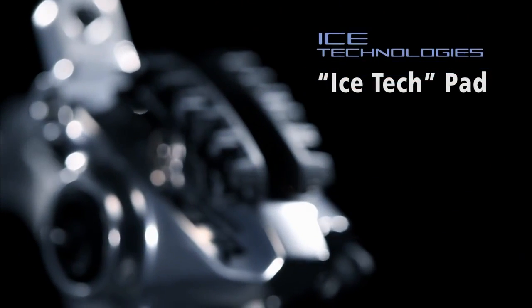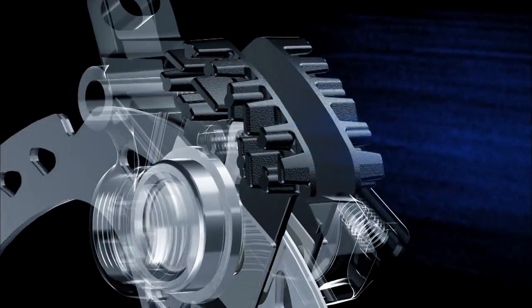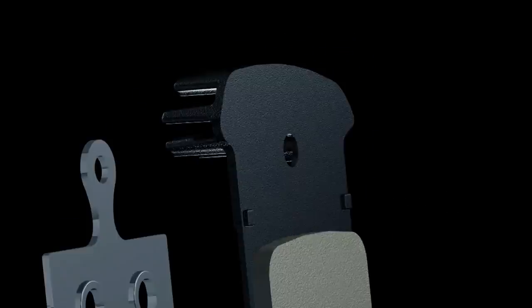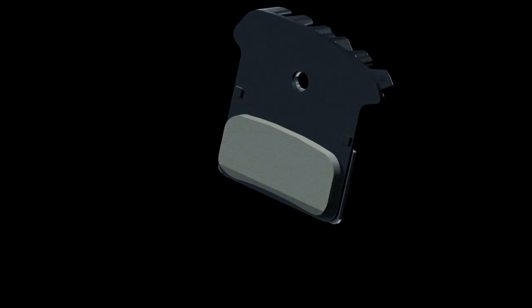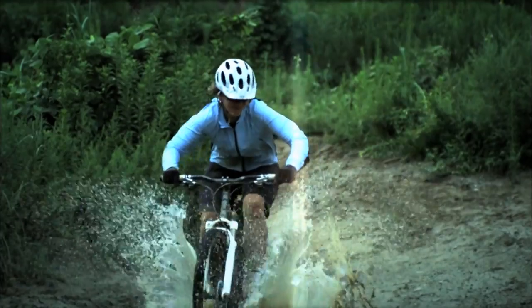New XTR Ice-Tech pads. The pads are a place where heat can easily collect, so by attaching cooling fins to them, heat can be dissipated extremely effectively. In addition, the back plate of the metal pad has a two-layer structure consisting of an aluminium plate with fins and a stainless steel plate. This stops the heat from the metal pad from being directly transmitted so easily to the calipers. This radical new system of heat management extends the life of the brake pads and reduces noise.